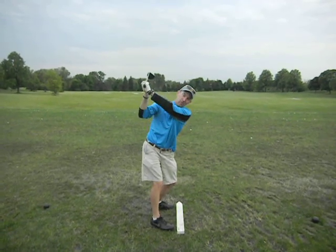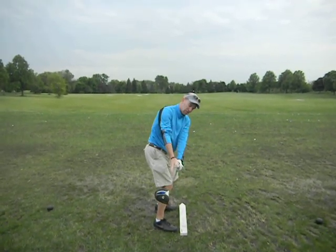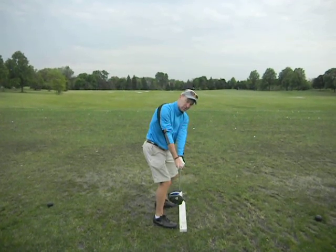Instead of it being more down here. So what we were talking about is, at waist high, try and get the club more in line with your feet, and you can see that the board is down there, which is also in line with your feet.